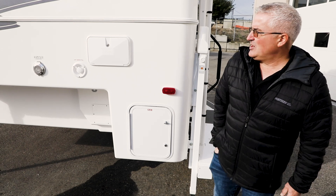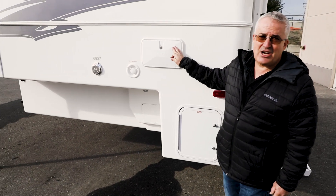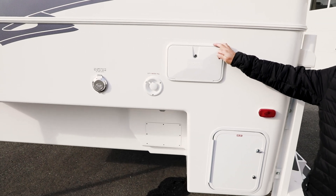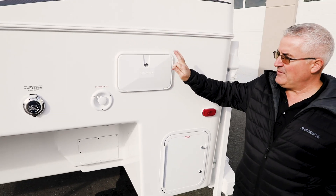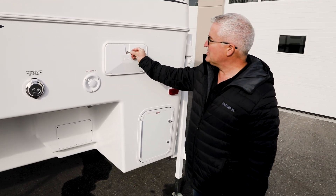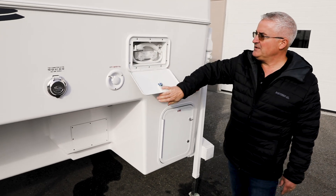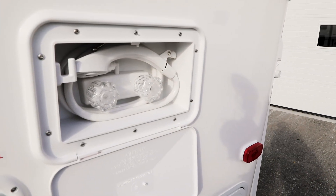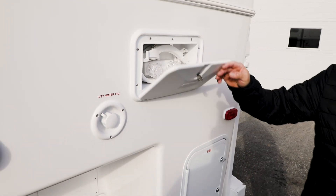On the outside of the coach you also have an exterior shower. So if you want to hose yourself off outside or hose off your boots or whatever, this can all be done from outside here. It is hot and cold out here — there's a wand that comes out — and it can sometimes prove to be very, very handy.